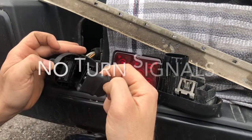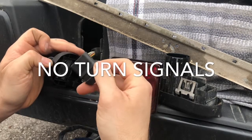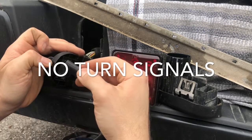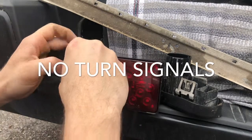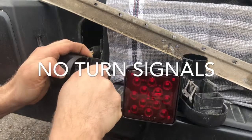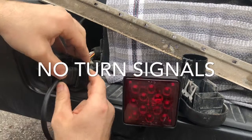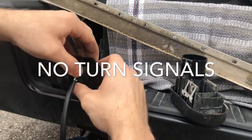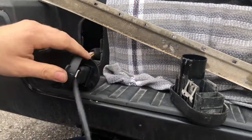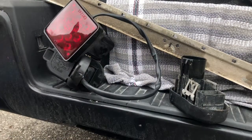It's only a ground and a signal, no running lamps, which is fine. The adapter already has silicone — the four-way and the seven-way already have silicone. We'll test it that way. It says 'top' right there, which is awesome.